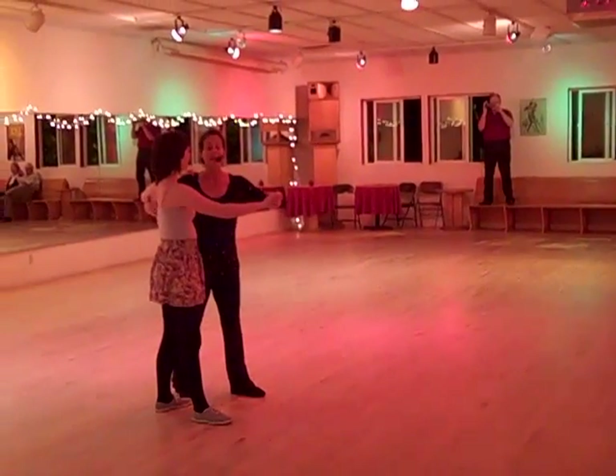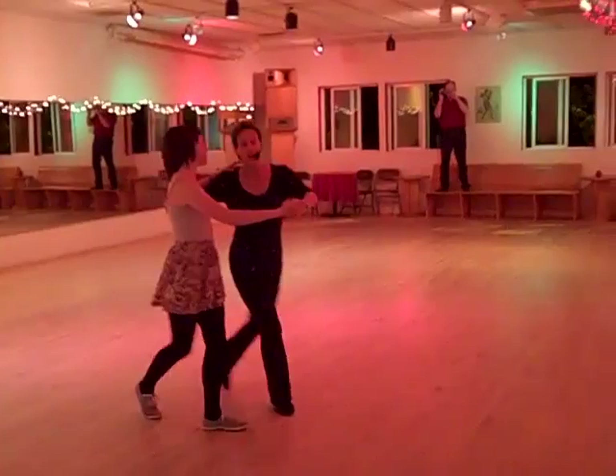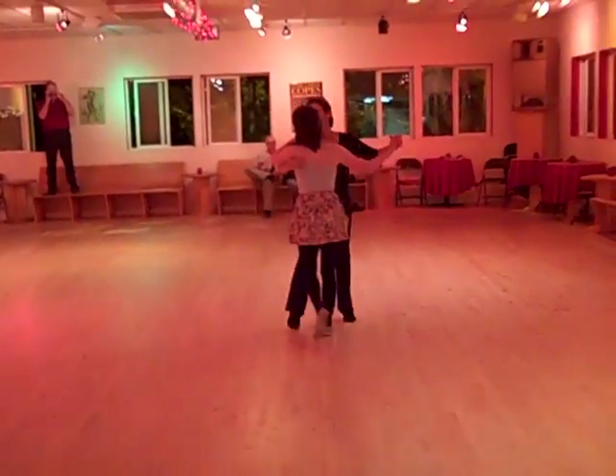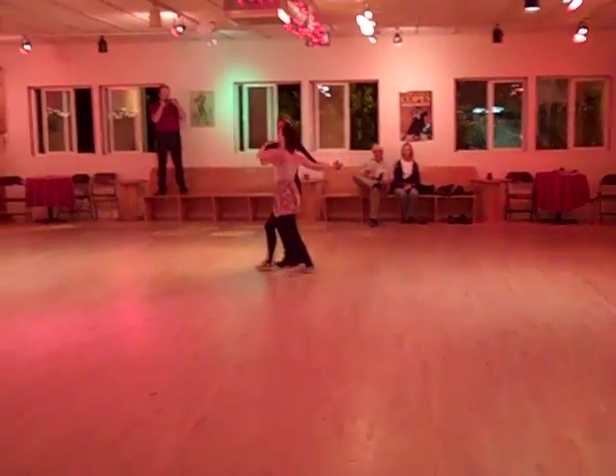We started off with a basic, nice, easy basic. We turned and looked forward. One, two, three, four, five. She turns. We don't rush our third step on the phrase. One, two, three, four.